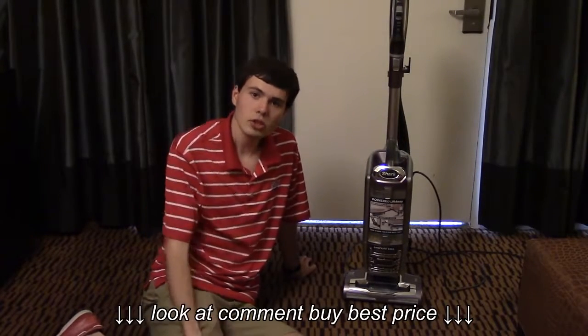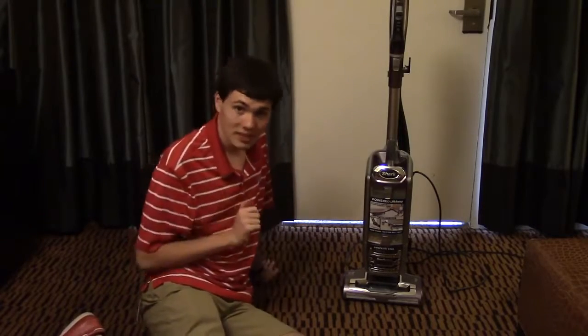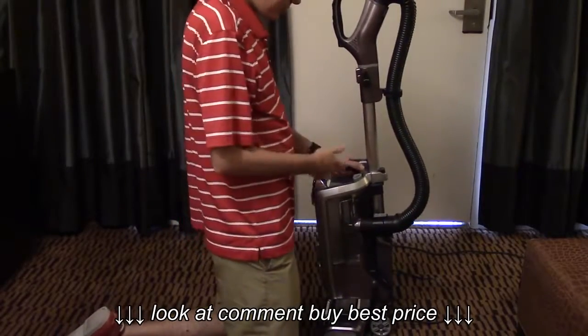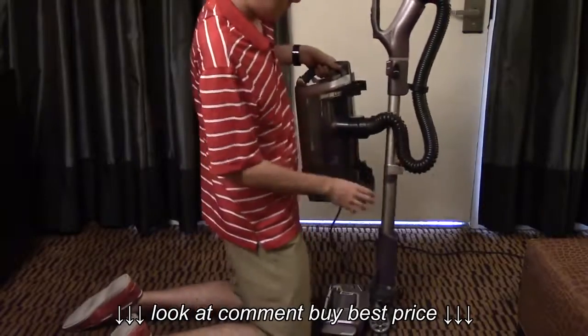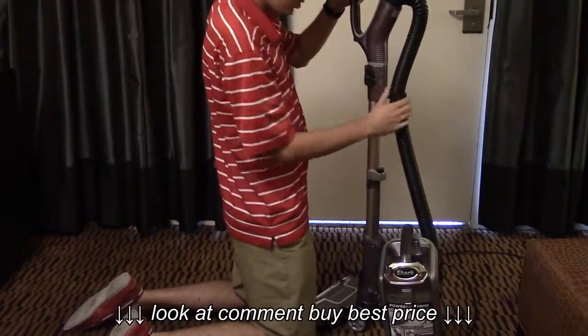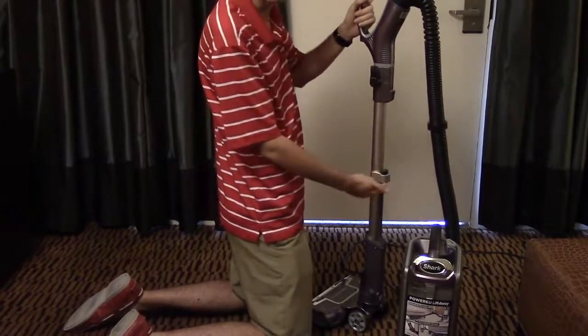At that point, you should also be cleaning the brush roll, which is very simple. For this, you will need a quarter. Take the vacuum, press the lift away button and let it come off. Disconnect the hose clip and press the wand release button.